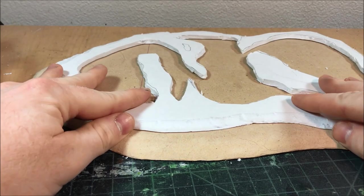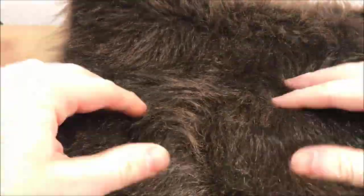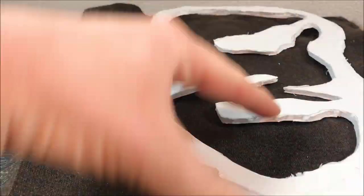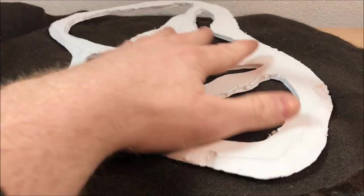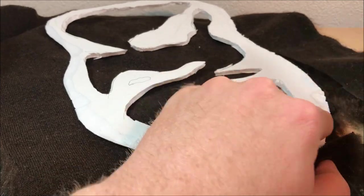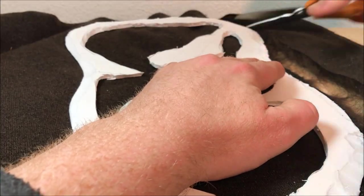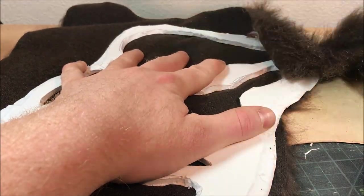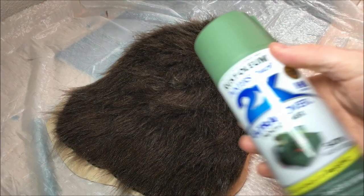Now I'm going to take out my faux fur — this is grizzly bear fur, a brown fur I got from Joann's. You can find this on sale for only a few bucks a yard and it makes the most realistic grass in my opinion. I'm just taking the piece of foam board I've already cut out and cutting around it with scissors to get a rough estimate of how much fur I'll need to cover the entirety of my wetland.